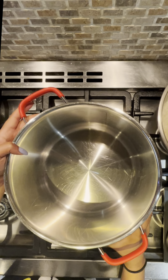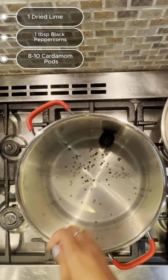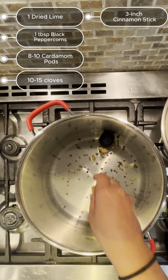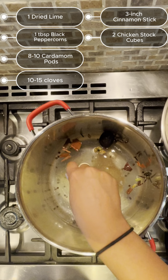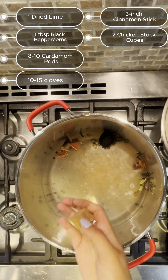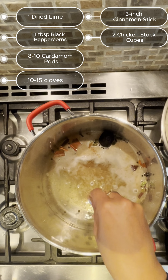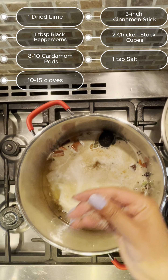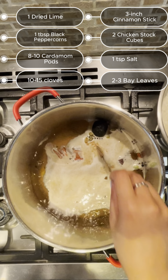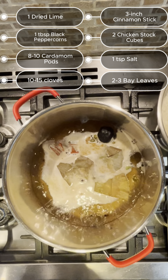Before starting the cooking, we need to soak the rice and marinate the chicken. Soak three cups of basmati rice in enough water and let it soak for one hour. To marinate the chicken, add the following ingredients in a blender and grind to a smooth paste. Apply the marinade to the chicken pieces. Here I am using one full chicken cut into medium pieces. Cover and let it marinate for one hour.